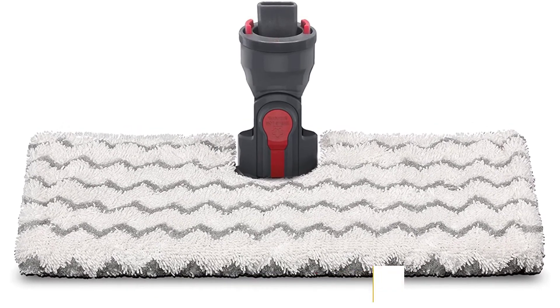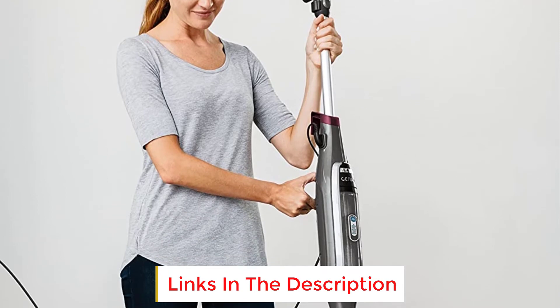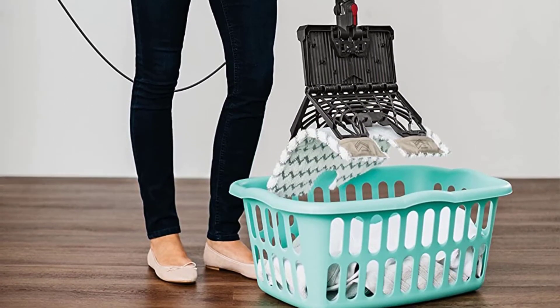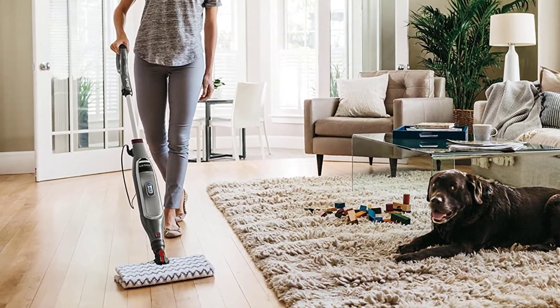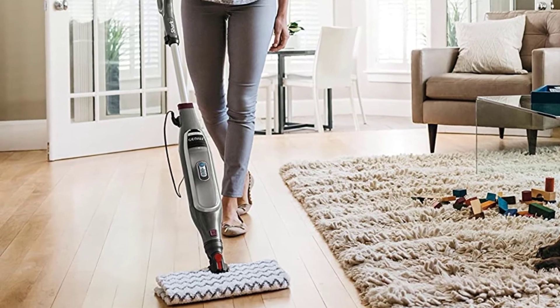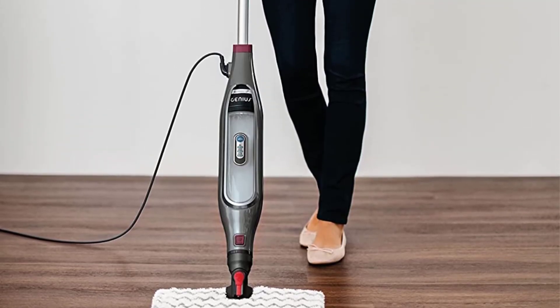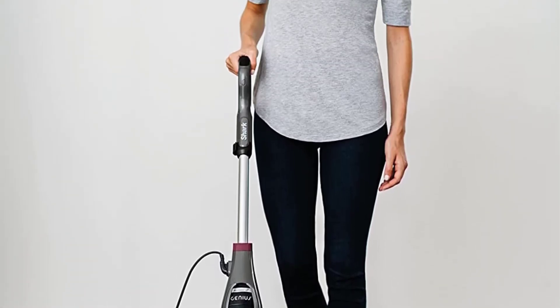You get a 220-milliliter water tank capacity that allows you to clean decently larger areas without having to stop and refill it halfway through to help you finish faster, and the Intelligent Steam Control system allows you to apply the perfect amount of steam based on your cleaning project. You won't need to add harsh chemicals into this steam mop to get a high-quality clean, and you get touch-free technology that makes it easy to adjust your settings as you work.